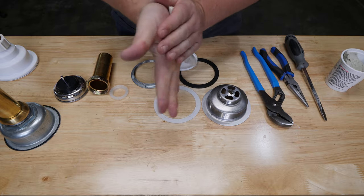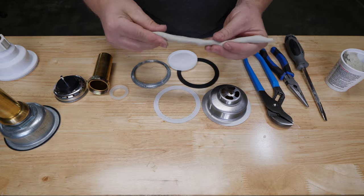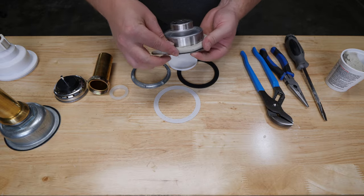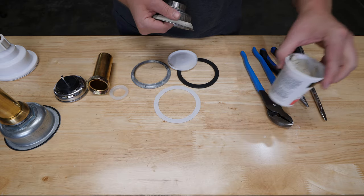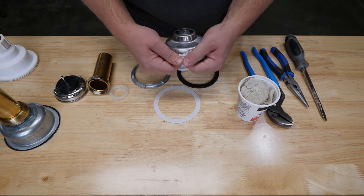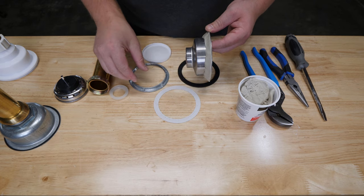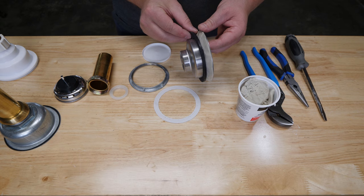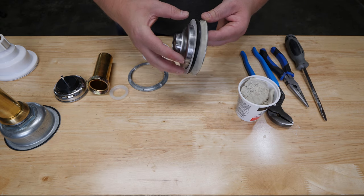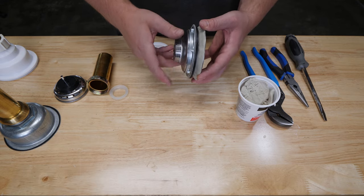Roll the putty into a section roughly half inch thick, then wrap it around the underside of the flange pressing it in as you go. This will be more than enough putty but the excess will just squeeze out when securing it to the sink. The section with the plumber's putty is installed from the top of the sink, and the rubber washer, friction ring, and lock nut secure everything together from the bottom. The tailpiece goes together the same way as the previous one.